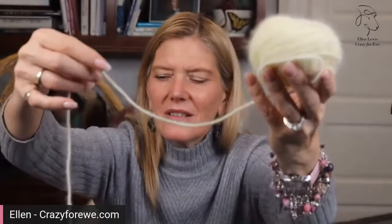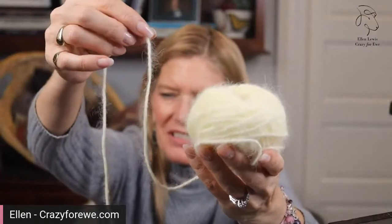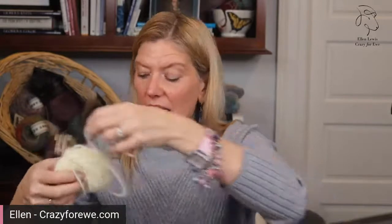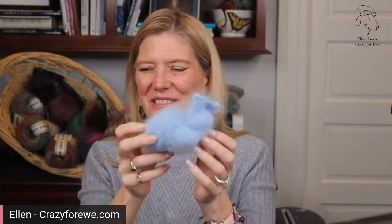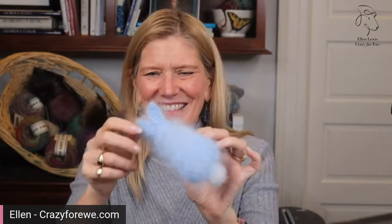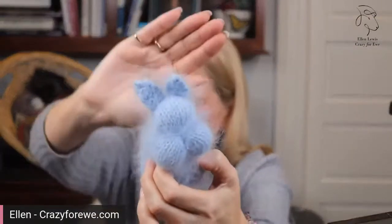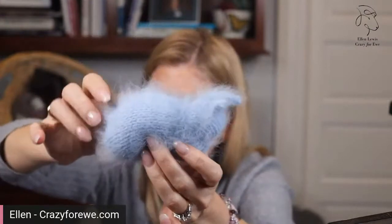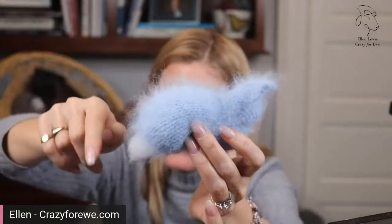It just has this beautiful kind of floof, this halo. And when you knit it, it gets even more floofy. Here's a little angora bunny rabbit that I knit out of angora fur yarn — look at these little ears. The yarn is just so floofy. And it gets more floofy as you knit with it and then as you wash it.